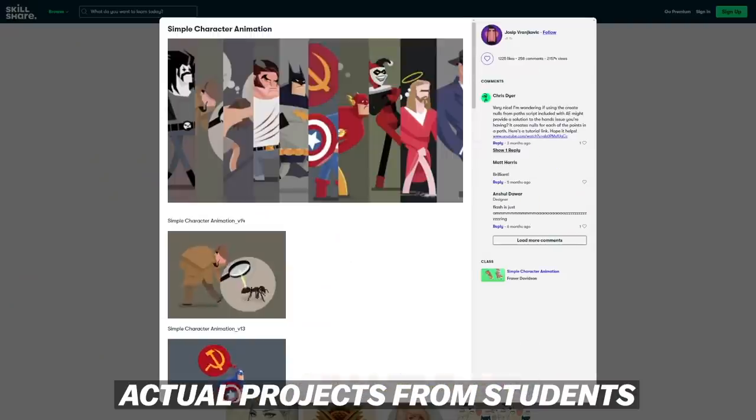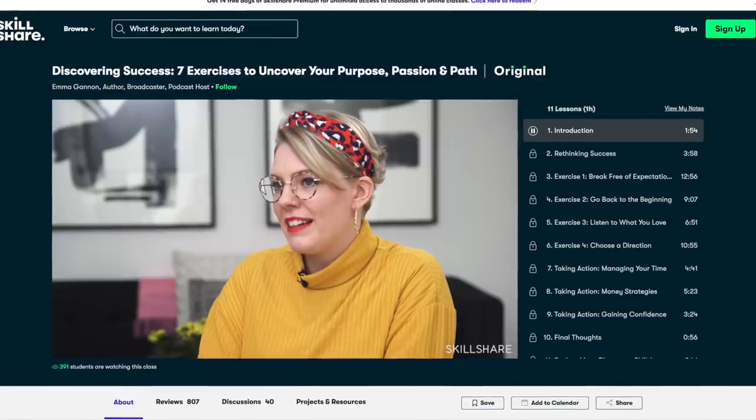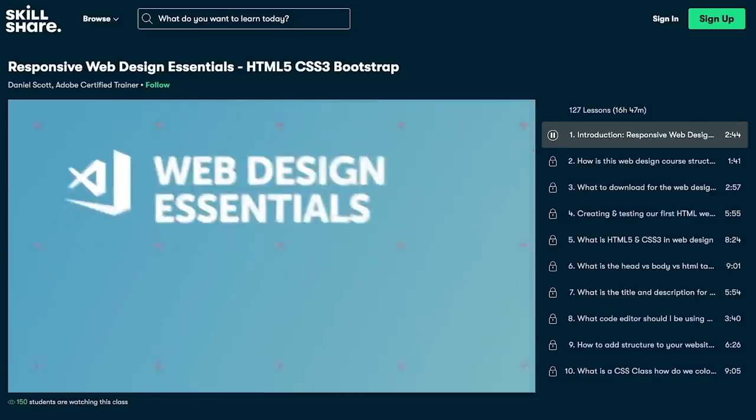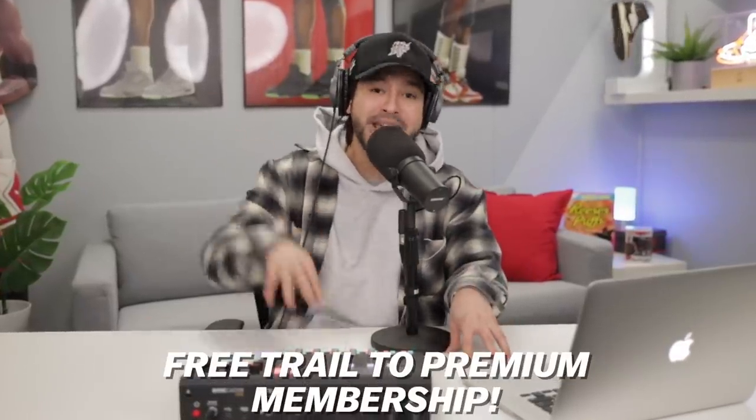With Skillshare, you actually get graded on completing your tasks, which really makes you apply what you learn. One class that was really recommended was 'Discovering Success: Seven Exercises to Unlock Your Purpose, Passion, and Path' by Emma Gannon. There's a ton of classes — even a class by Jeff Staple. You can learn how to paint, photography, entrepreneurship. Possibilities are endless. Hit that link in the description box below — the first thousand people to do so will get a free trial to their premium membership.